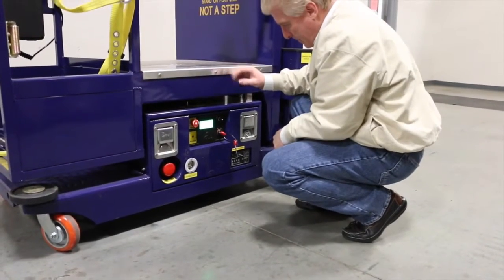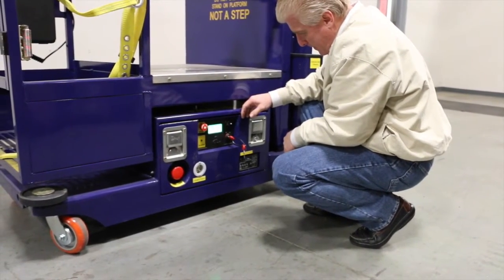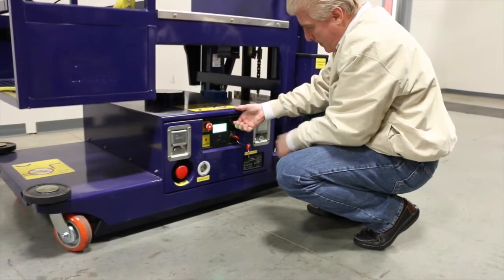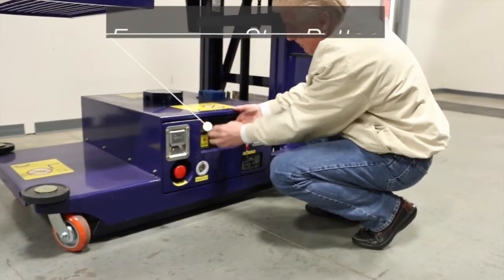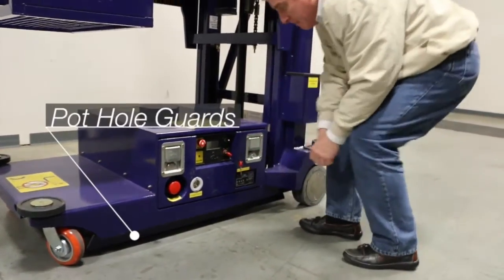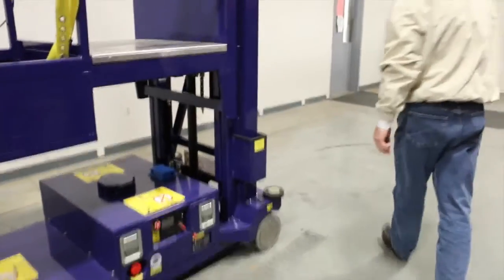...turn the key to the ground position. Use the toggle switch to raise the lift. Hit the emergency stop and make sure that the pothole guard deploys. Go to the back of the lift and test the emergency manual lowering valve.